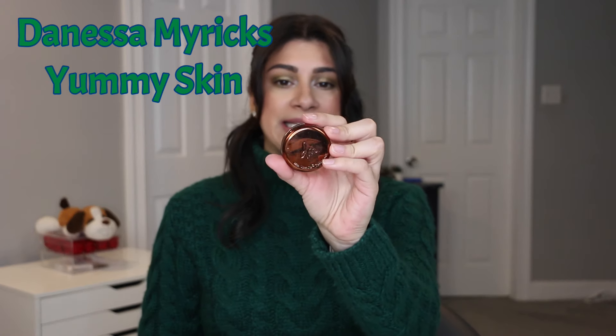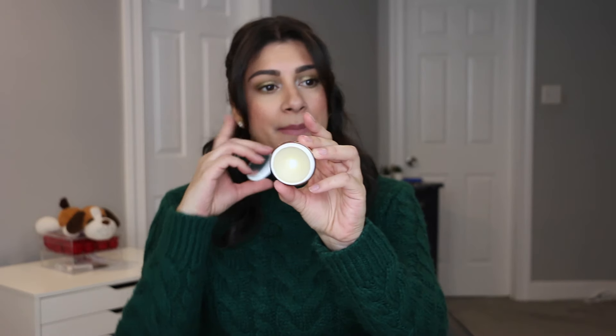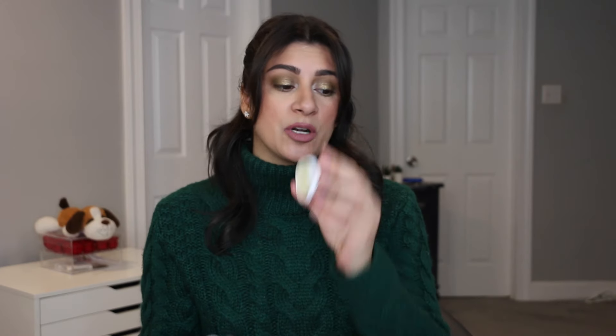The other primer I want to use up is my Danessa Myricks Universal Blurring Bomb — this was a free gift with purchase and it's still kicking. I have officially hit pan on this one. I only use this in the T-Zone, but when summer comes I use it all over my face, my cheeks, and my chin. So it'll get a lot of use once summer arrives. These are my two face primers I want to use up this year.